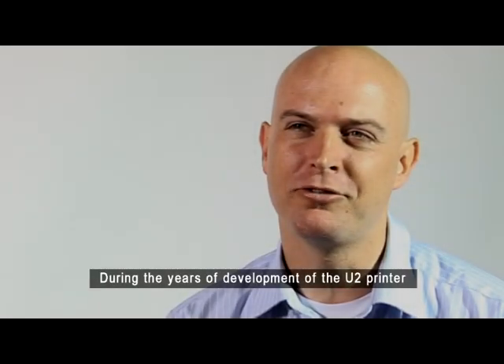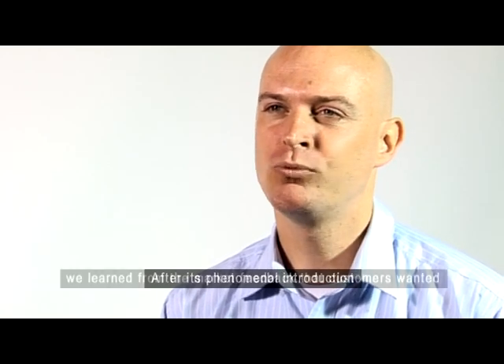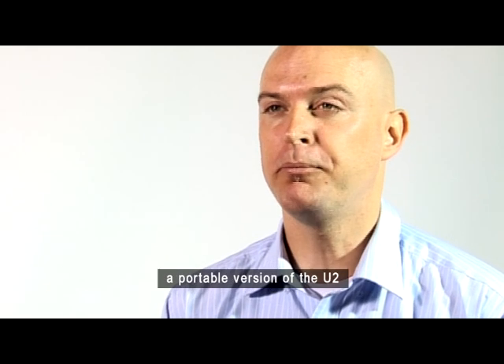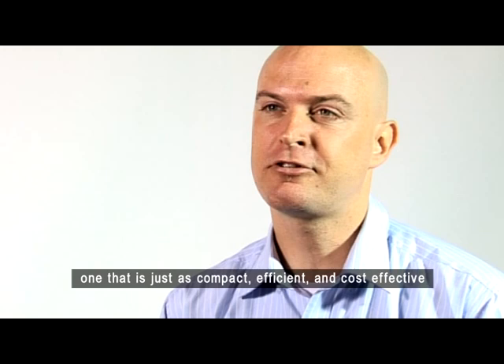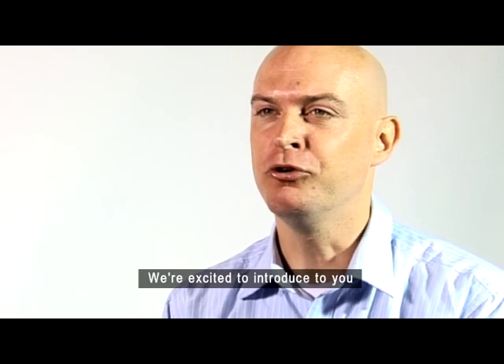During the years of development of the U2 printer, Anser gained invaluable experiences in its creation. After its phenomenal introduction, we learned from the market feedback that customers wanted a portable version of the U2 — one that's just as compact, efficient, and cost-effective. We're excited to introduce to you Anser's U2 Mobile.